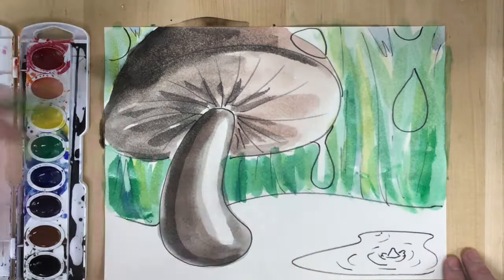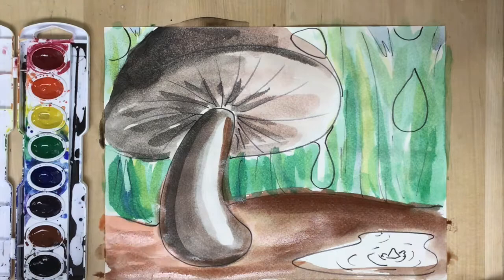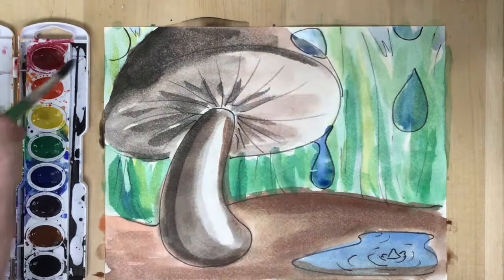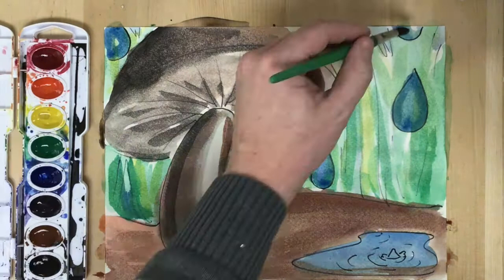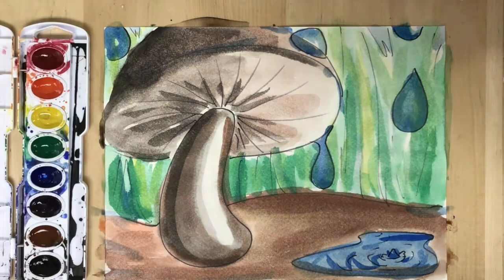After that, I paint a brown ground for the dirt, mixing in a little yellow, maybe some orange, and a little black in some areas to get variations, shadows, and highlights. Finally, I go over the water droplets — I purposefully painted over them earlier so I get that transparency, with the blue going over them but a little of the underpainting showing through, just like real transparent water.